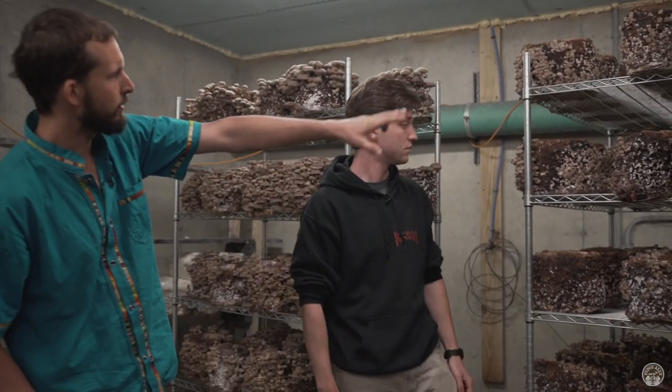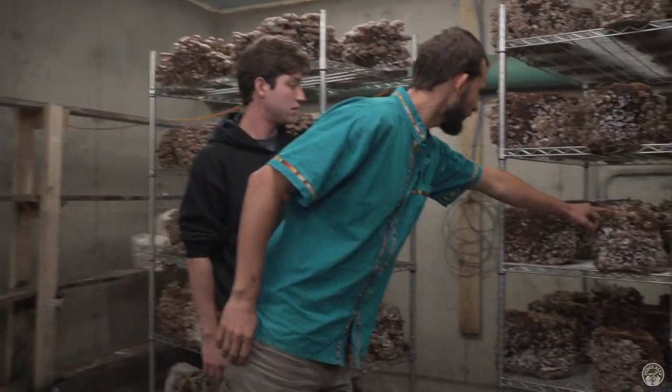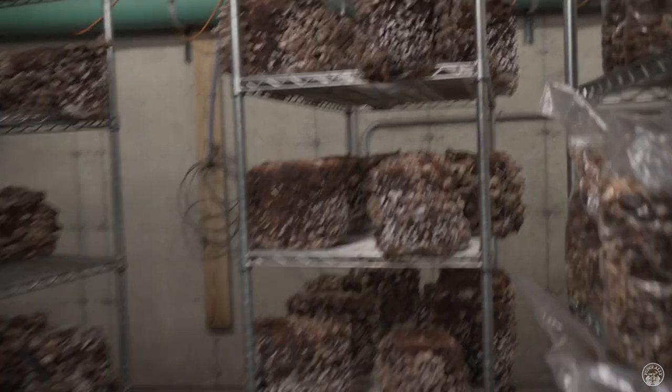So this is maybe five or six days later. These blocks have pins at about fingernail height.